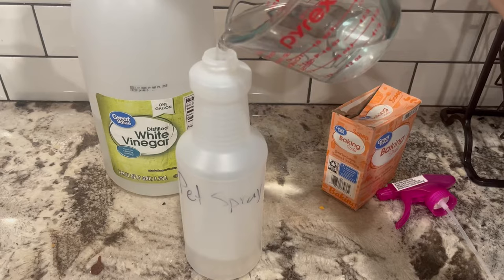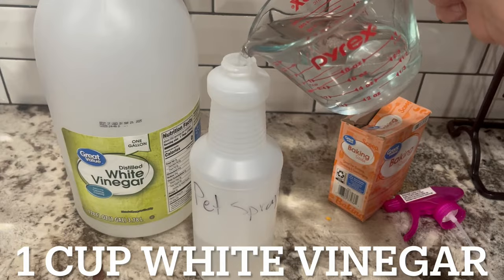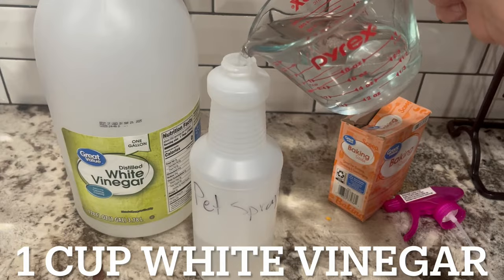We are taking one cup of water and pouring it directly into a spray bottle — this is just from the dollar store. Then we are putting in one cup of distilled white vinegar.